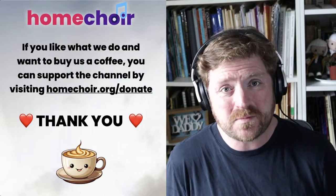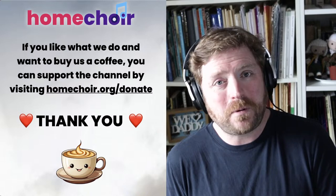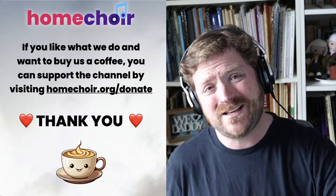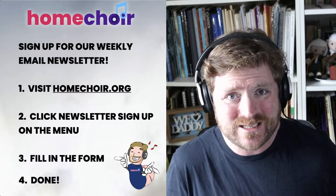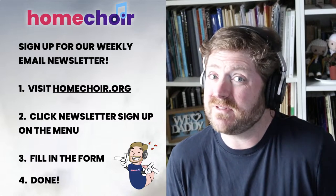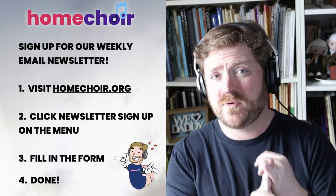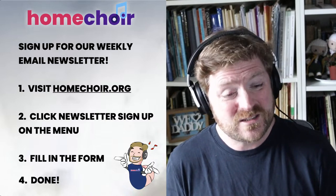Home Choir is 100% supported by your kind donations. If you'd like to support us, please consider buying us a coffee by going to homechoir.org/donate — every penny goes back into making these broadcasts for you. Thank you, thank you, thank you to everyone who supports us, whether it's a one-off or a monthly donation. We also have a fantastic email newsletter crafted every week with everything you need to be a member of the Home Choir community. It's free — go to homechoir.org, click 'sign up' at the top, fill in the short form, and we'll send you weekly emails with all the links to broadcasts, scores, Sing and Send information, and all our other projects.